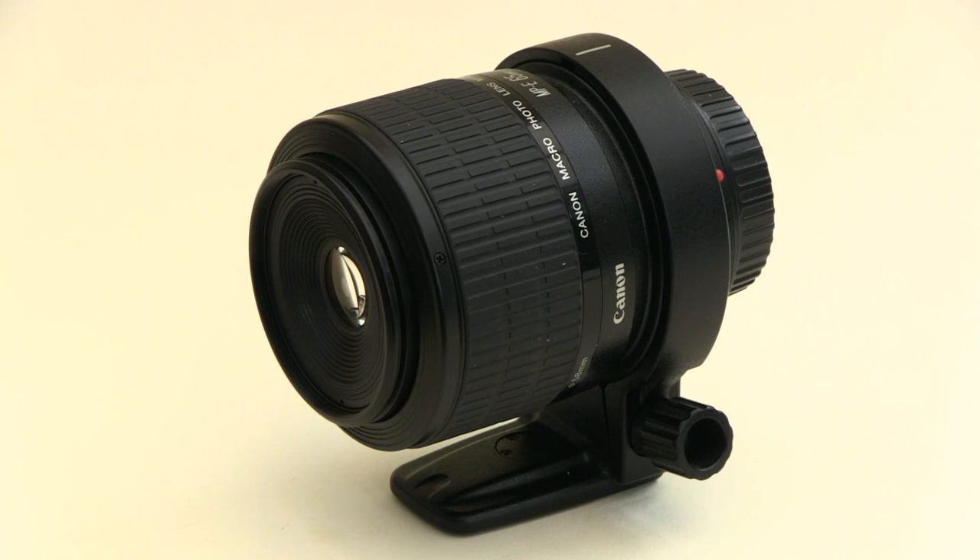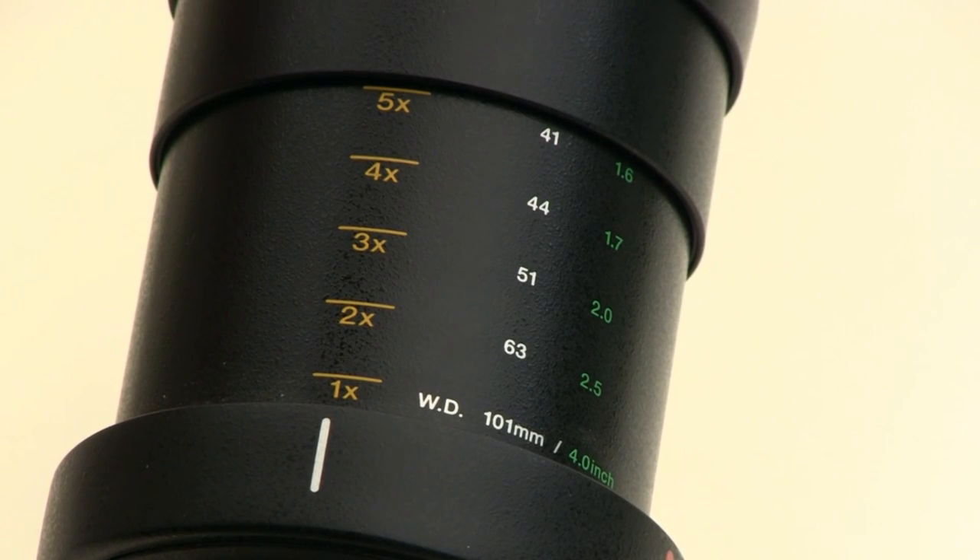Hi, I'm Michelle Whitmore for the Photographer Academy, and today we're going to be looking at extreme macro photography. Macro photography is generally a one-to-one ratio, and this type of photography takes it that step further. I'm going to be using for this demonstration the Canon 65 MPE macro lens, which goes up to a five times magnification.